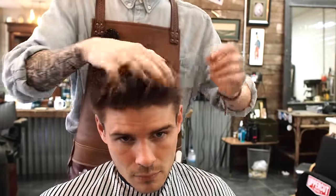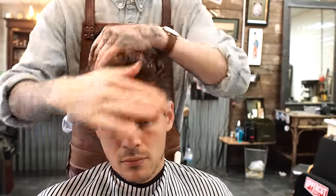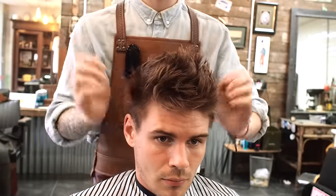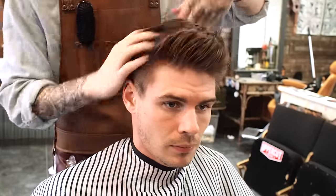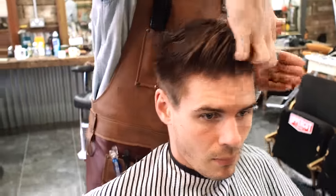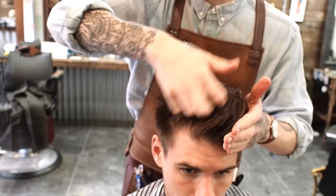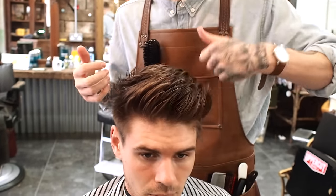Let's get some wax. I'm using this Layrite matte cream. What I like to do is really get it in those roots — that's all that matters really, get it in those roots. I'll just get a little bit more. A side view of the hair can really show how much texture I put in there. Let's get that messier version of the Executive Contour.